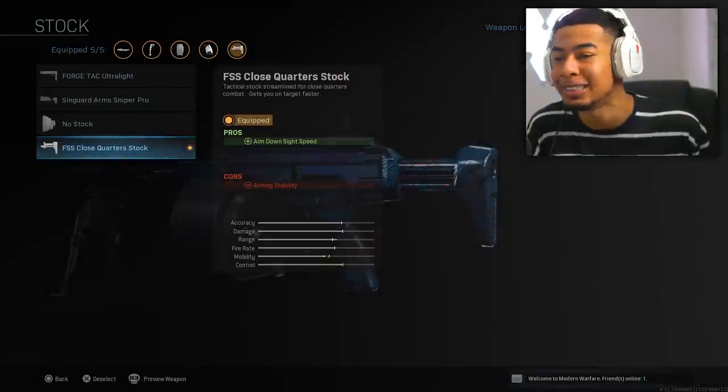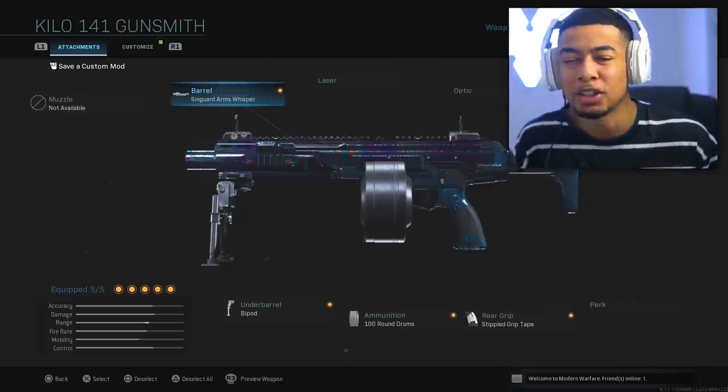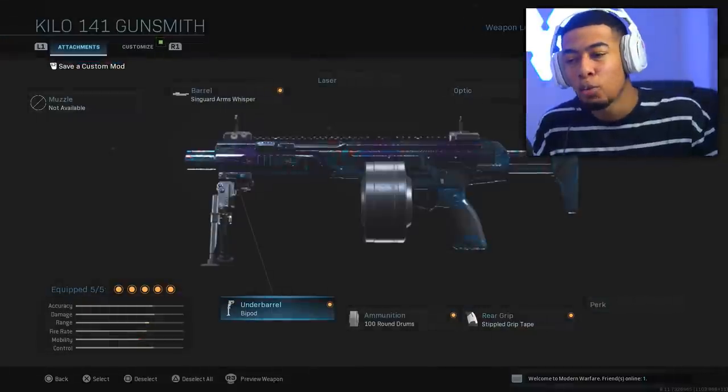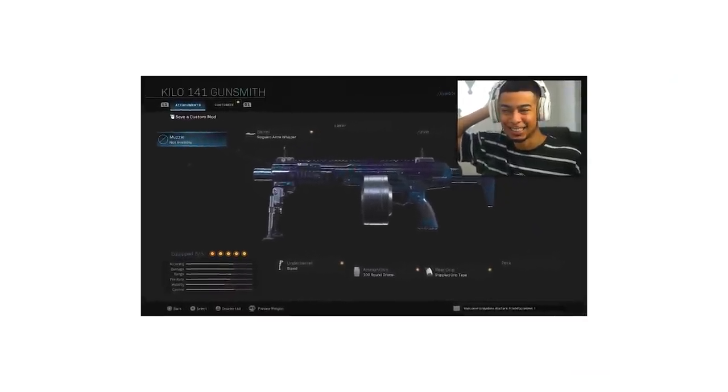This one increases aim down sight speed, and we've got one that increases damage range and adds a suppressor. We've got 100 bullets per clip, the Stipple Grip Tape increases sprint-to-fire speed — this could go really well. The Bipod doesn't actually decrease anything, so it looks interesting to say the least.